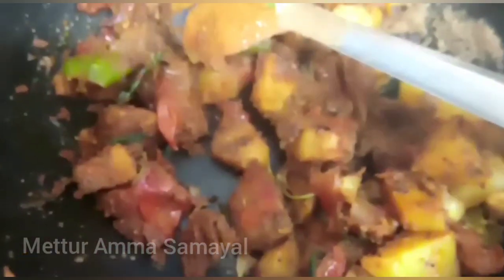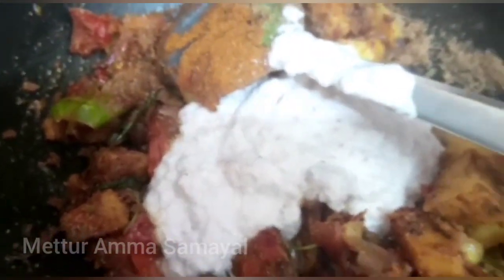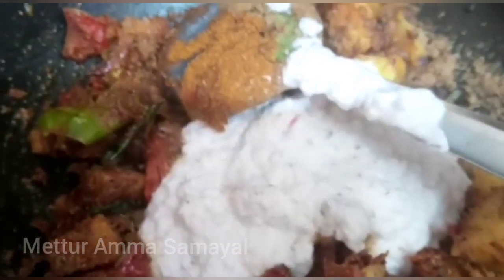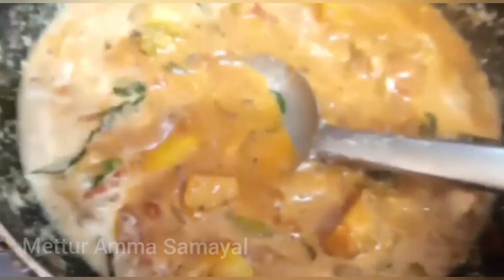We have to make the fish and we will be able to add our fish. We will add the fish as well. Let's put the oil in the pot and make it a little more.